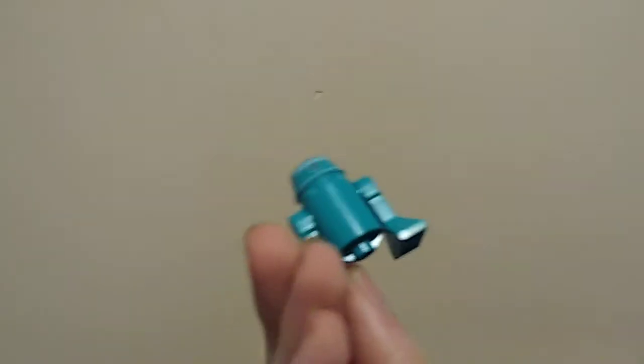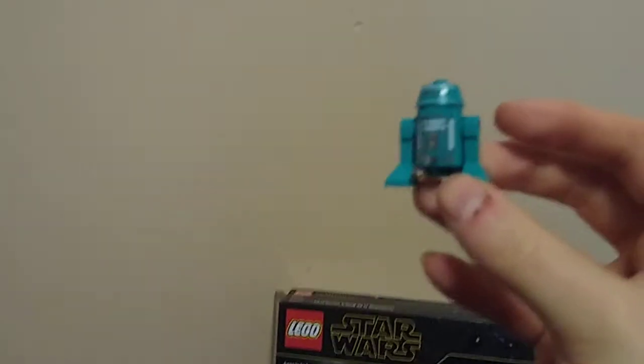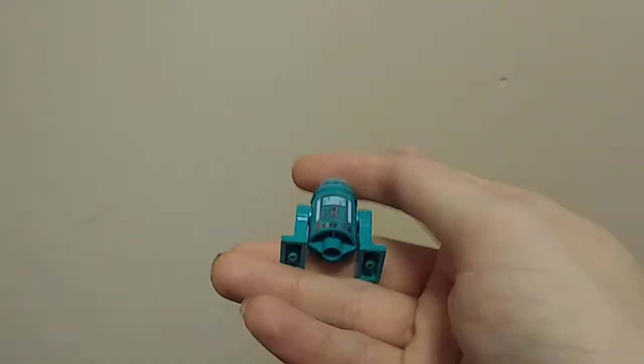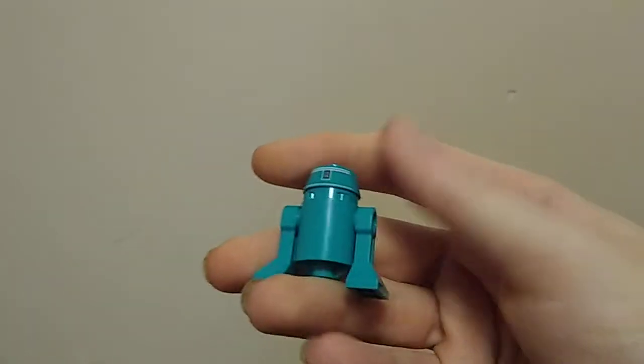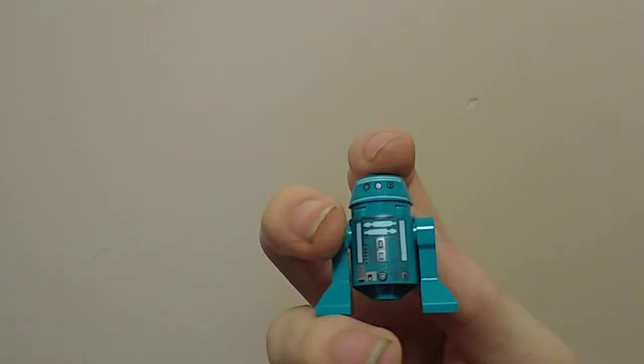Our final figure is this Astromech droid printed in cyan. It actually looks a lot more vibrant in real life — it's not a great color for a droid, but I really like its design. I always like Astromechs, and I like getting ones that aren't just R2-D2. This one isn't even a named Astromech — it's just a generic background droid. It's nice getting different colored versions of the R2-D2 parts, and this has a custom head that's less round than R2's.